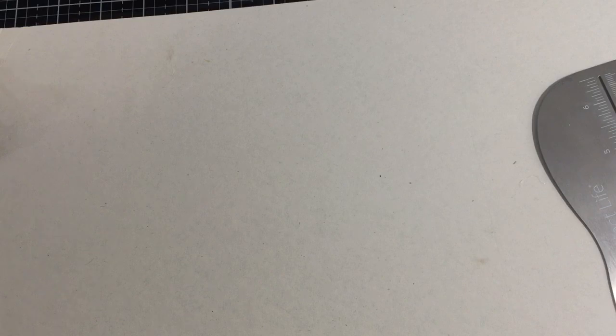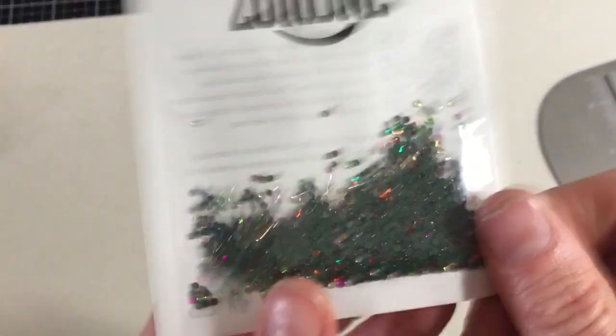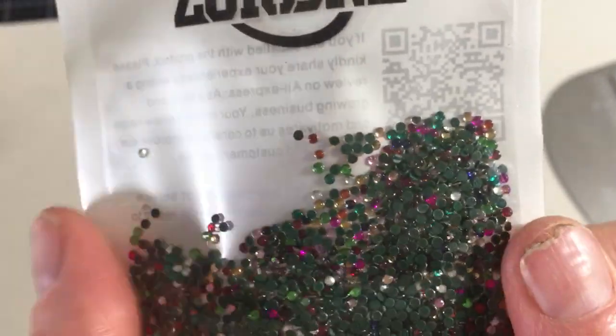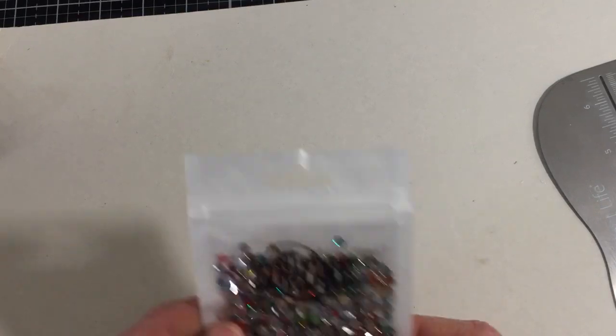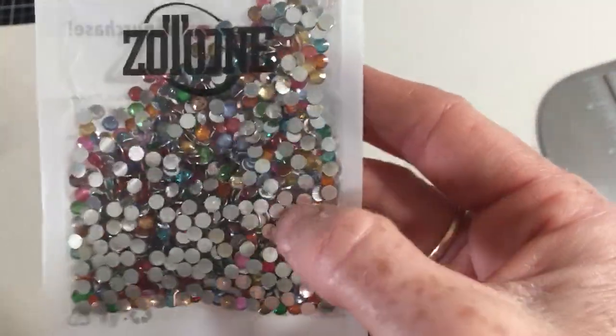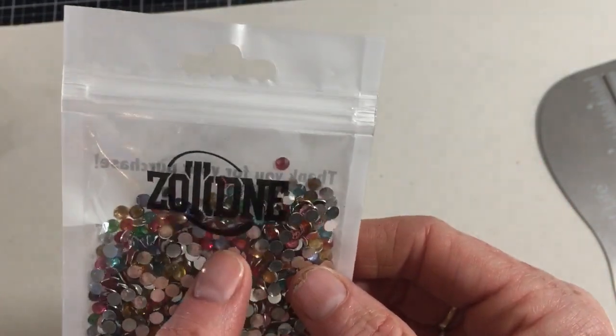I got these from the Zootone store — they are really really tiny flat-back gems. There are about a thousand pieces; most are facing backwards but they're super tiny. I got the multi-colored pack because I tend to do that when ordering something for the first time. Then I got another size of them — silver on the back, multi-colored flat-back gems. Another YouTuber highly recommended these; she uses them in all her projects and for nail art as well.